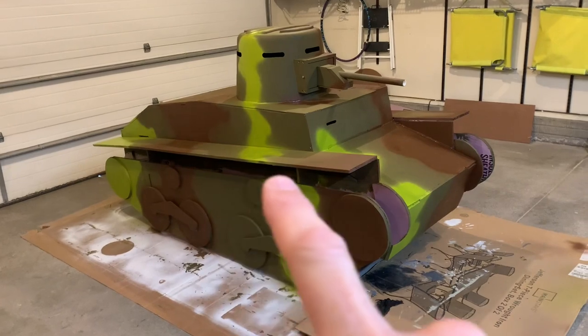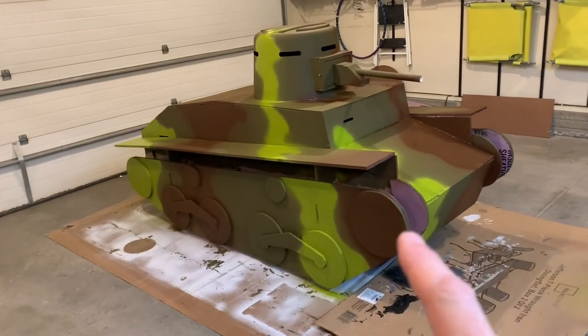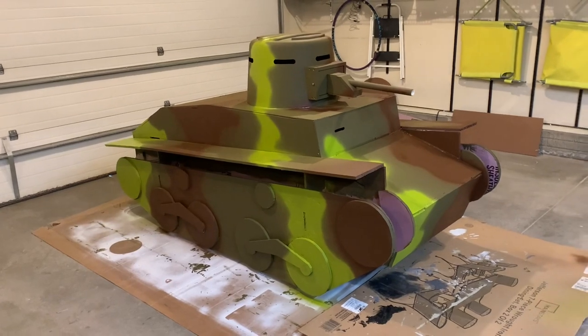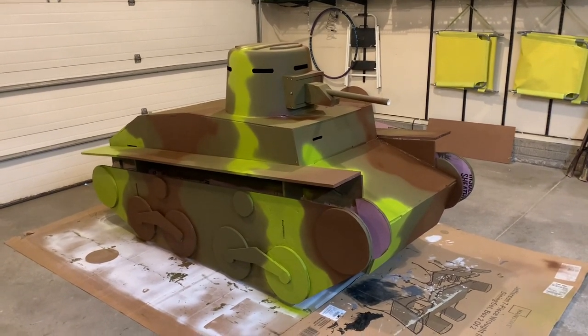I'm going to make cardboard tracks and wrap that around here to simulate what the tracks will look like. The fenders aren't glued on yet — I just set them in place because I thought the tracks would be easier to put on with the fenders removed. So the fenders are just sitting there so I can get the painting done.